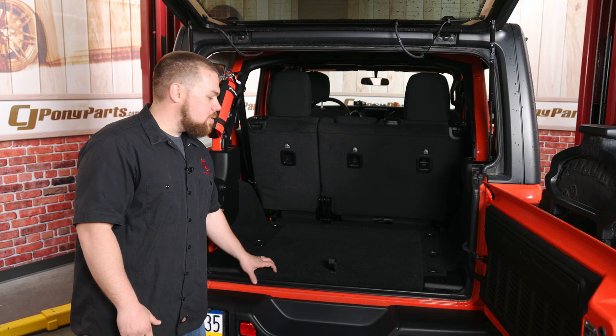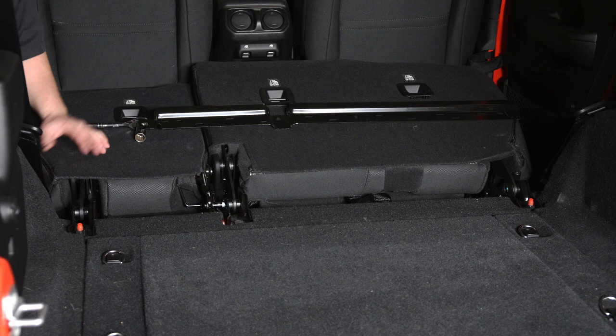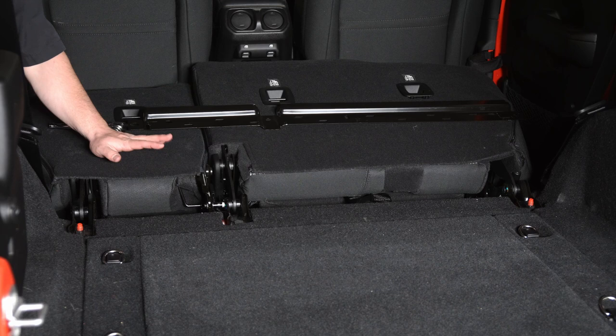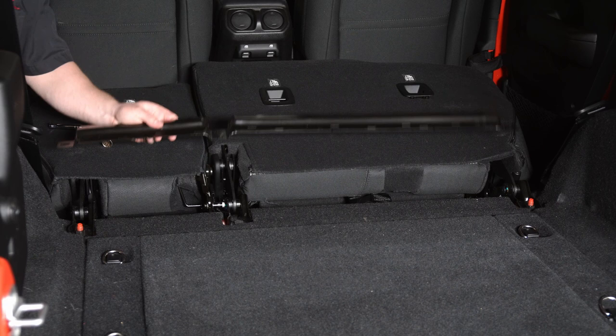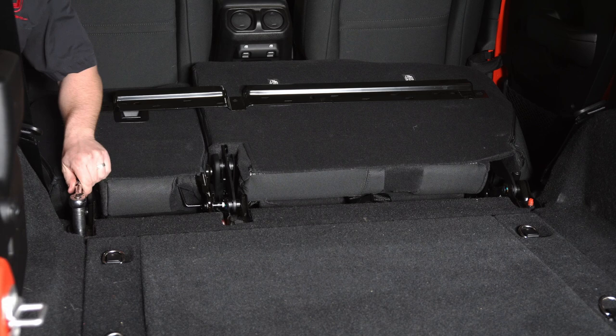The first thing we need to do to get this install started is to install this bracket for our filler plate. In order to do that, you're going to fold your seats forward like this. Then all you need to do is remove two nuts — one on the outside over here, one on the outside over there — and then a bolt that goes through. This will basically just set right into place once you have those removed. Go ahead and grab yourself an 18mm socket; I already have them a little bit loosened up.